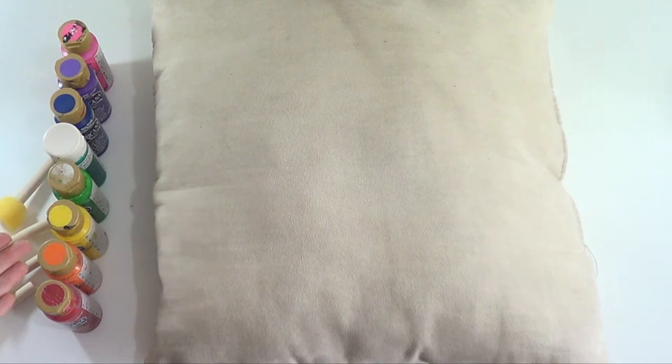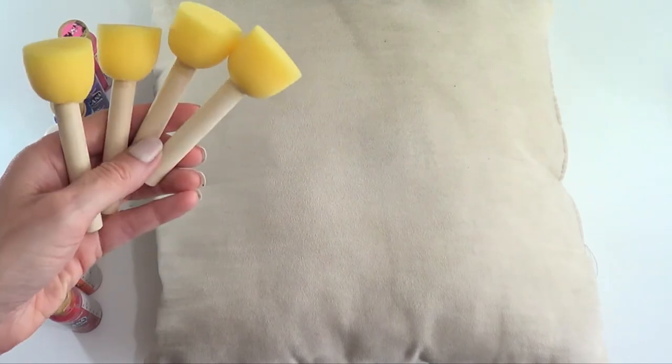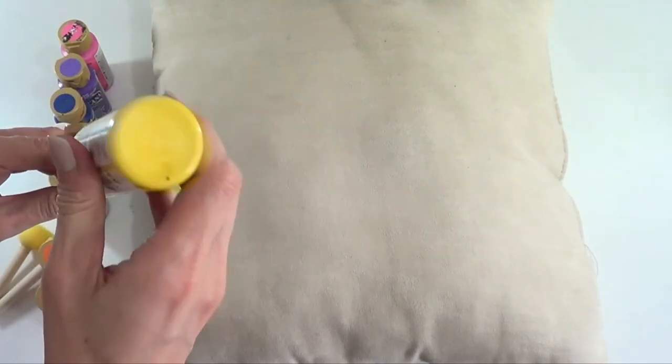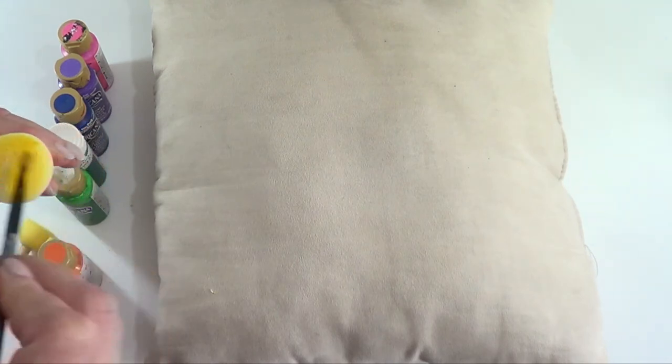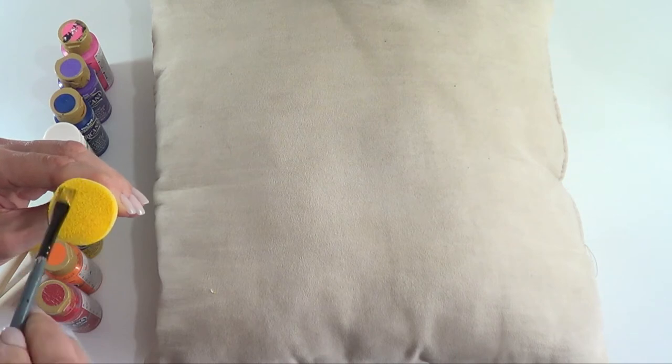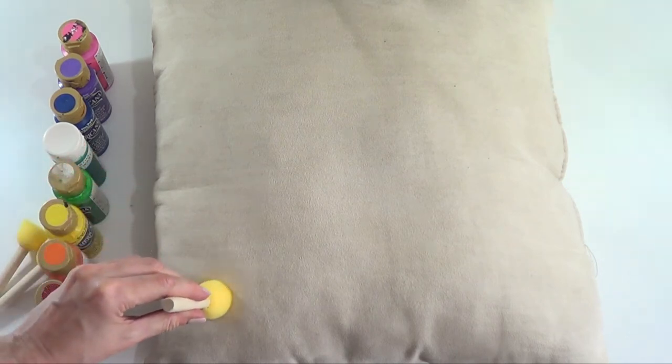I'm going to be using a bunch of acrylic paints in all the shades of the rainbow. I'm also going to be using a bunch of round sponges — I'm going for the smallest size I found. It's pretty simple: you just add some paint onto the sponge and then with a brush you cover the whole sponge in paint until you can stamp it.